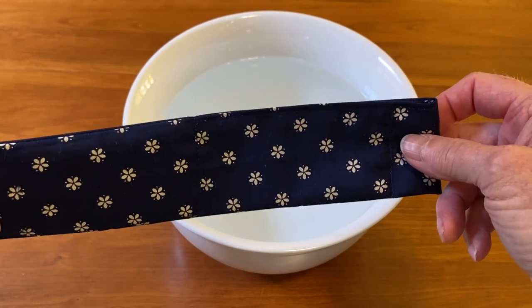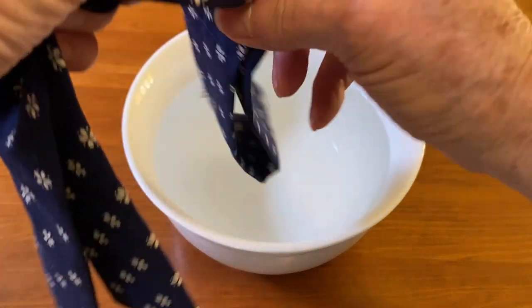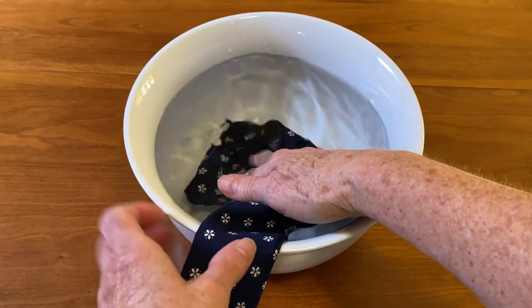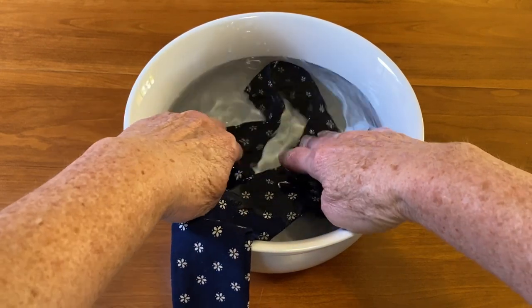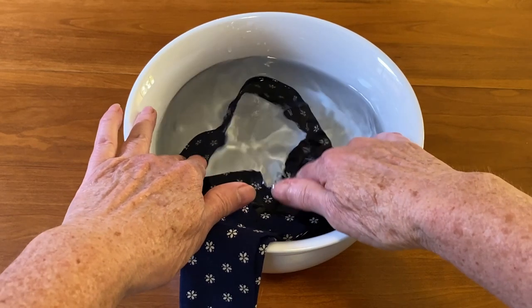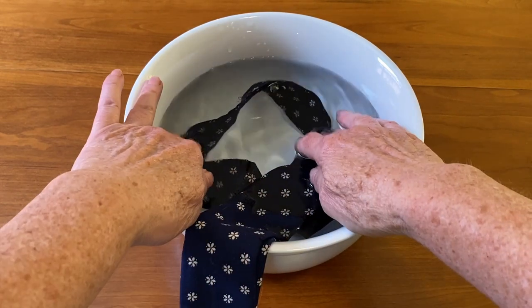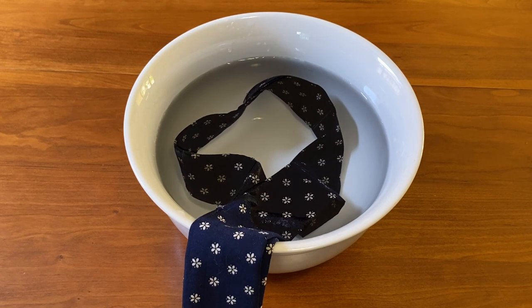Right now I want you to notice how flat the cooling neck wrap is. To activate it, simply get a bowl of water and put it in and let it soak. It needs to soak — probably in the beginning when you first do the beads — for two to four hours. I'll let it soak and then show you what it looks like after two hours.